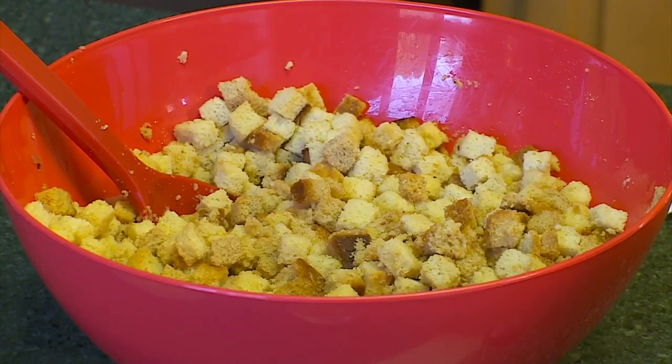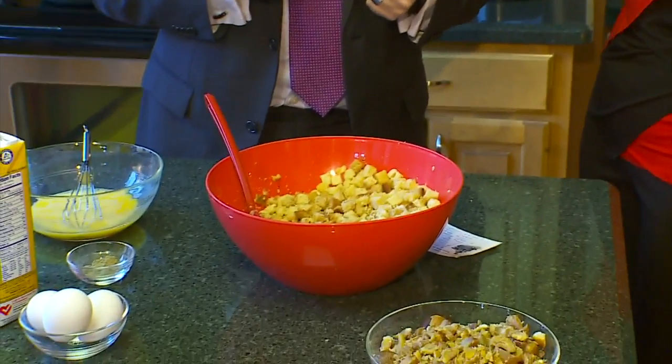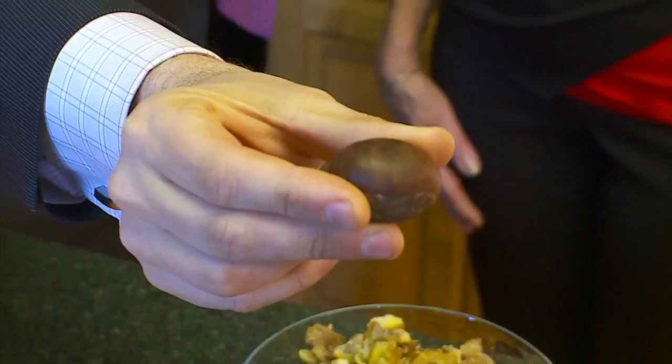It's simple. Use your own bread or grab a bag of stuffing mix — I like the plain so we get the flavor of the other ingredients. While you brown one pound of whatever sausage you like, add an onion and one pound of mushrooms. Then beat three eggs and add them in.